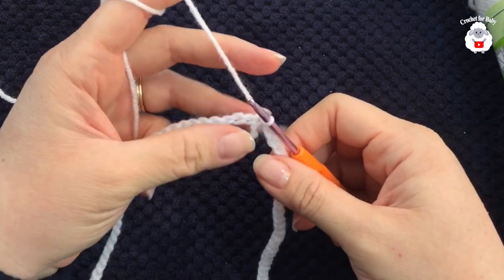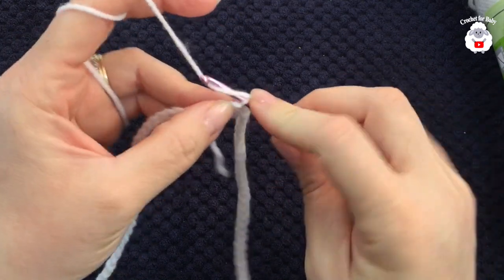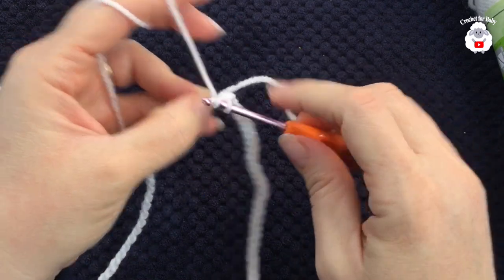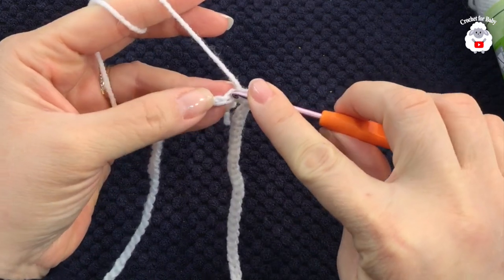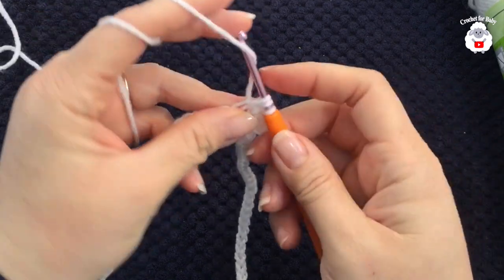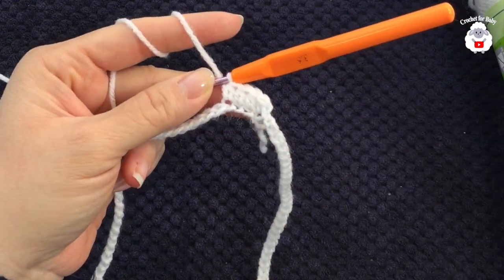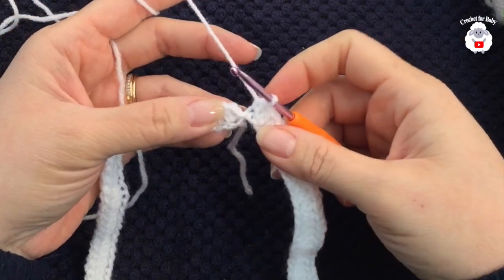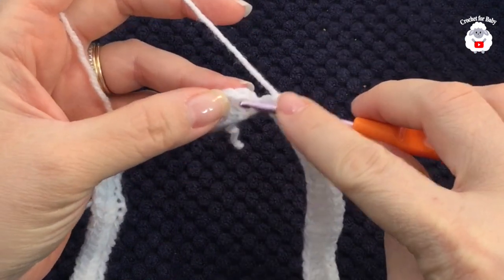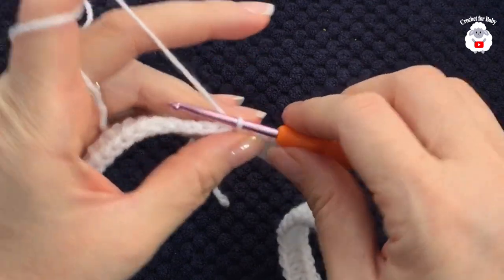In this first row we're going to make half double crochets on each one of the chains. Beginning here, chain one and into this same chain make a half double crochet, then half double crochet into the next chain, and so on all the way around. At the end of this first row you should have a total of 95 half double crochets. To finish, go to the top of the first half double crochet and join with a slip stitch.